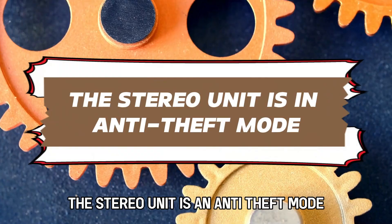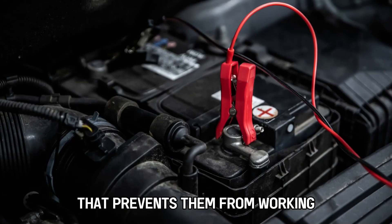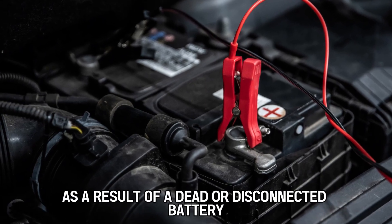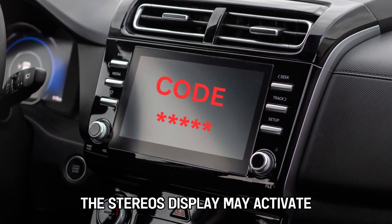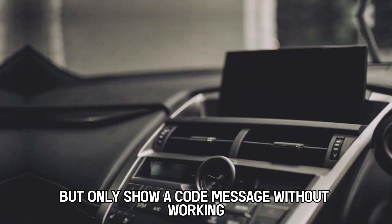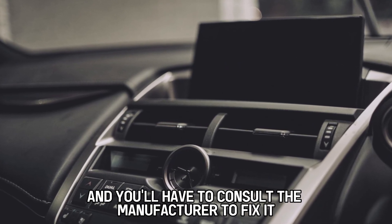The stereo unit is in anti-theft mode. Some car stereos have a security feature that prevents them from working in case of an interruption in the power flow as a result of a dead or disconnected battery. The stereo's display may activate but only show a code message without working. In other cases, the stereo can fail to turn on and you'll have to consult the manufacturer to fix it.